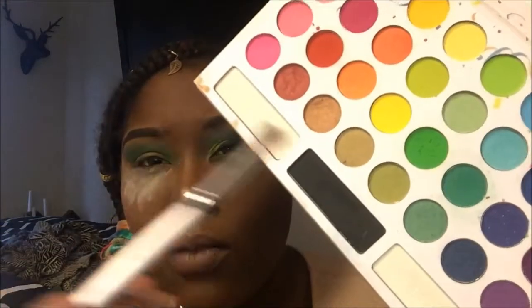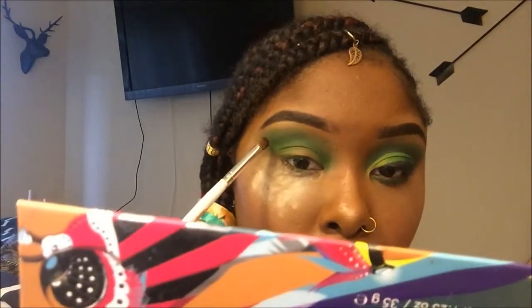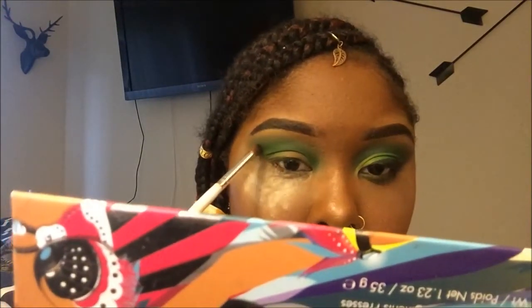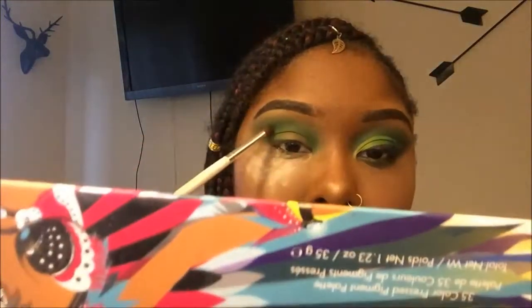Now I'm going to take a smaller brush and pick up this black right here. I'm going to add it so lightly — literally so lightly — to my crease area, just above where I know my crease is going to get cut. I have hooded eyes, as I've mentioned in all my videos, so I want my crease to be defined. I'm just lightly putting that black in there and keeping it so soft so it doesn't take away from the green.